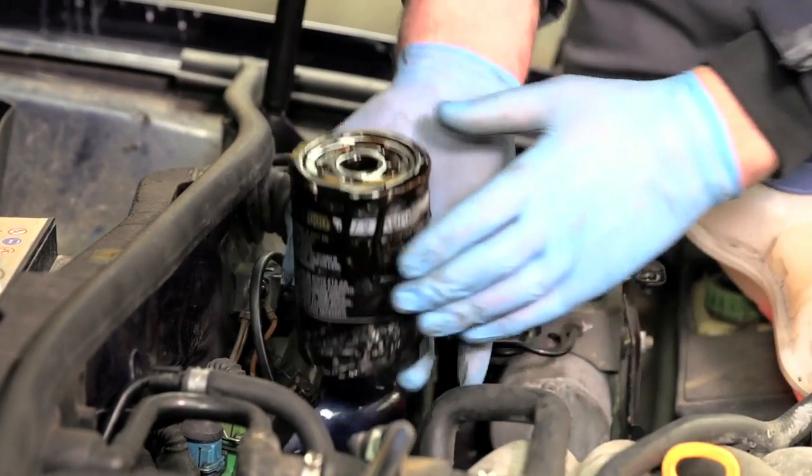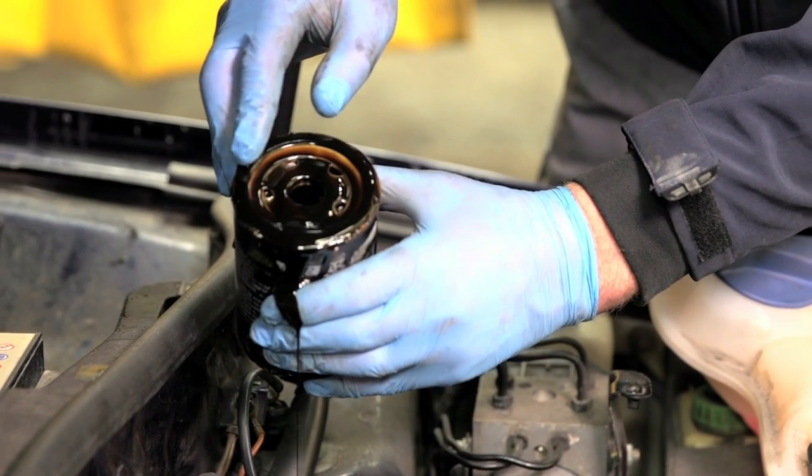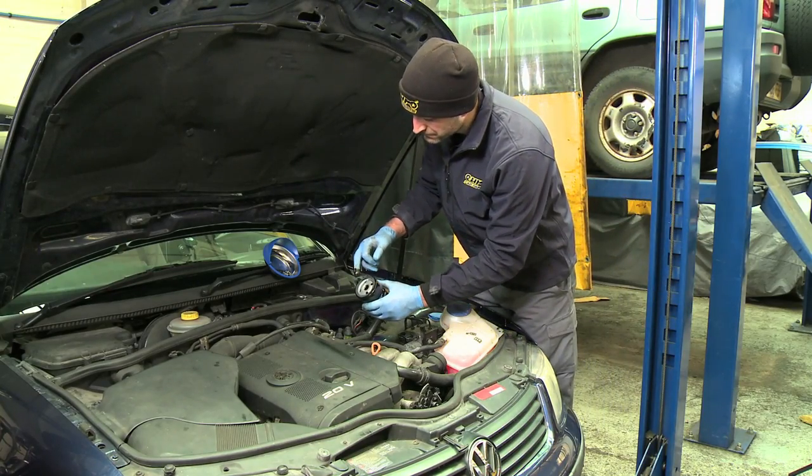When you have removed the canister filter, check to make sure the sealing ring is on top of the filter. If not, retrieve it from the housing. Otherwise, when the new filter is fitted, it will not seal and will cause a serious oil leak.